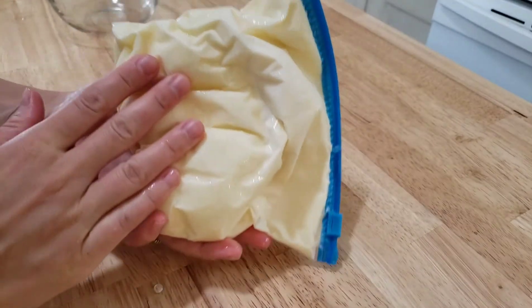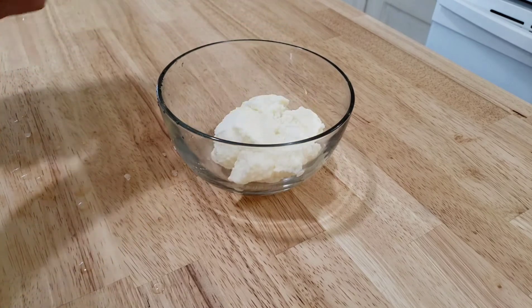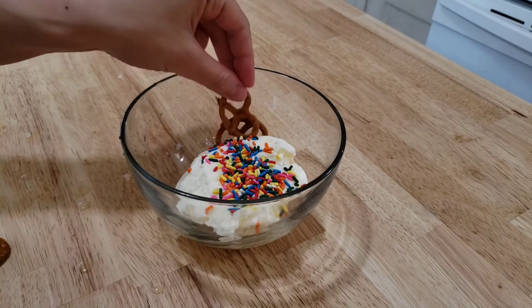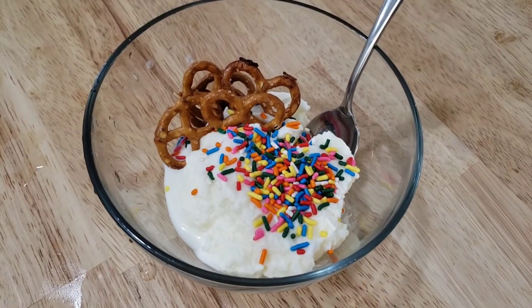After its time in the freezer it's slightly firmer, so I'm going with it. I poured half of it into a bowl and topped it off with some delicious rainbow sprinkles and pretzels. I love pretzels with vanilla ice cream. This looks so creamy — I can't wait to try this.